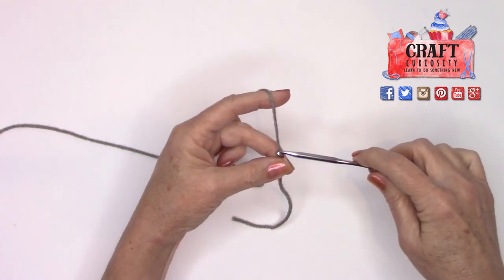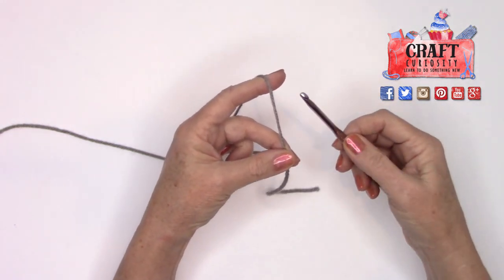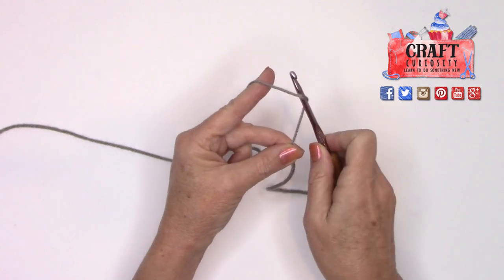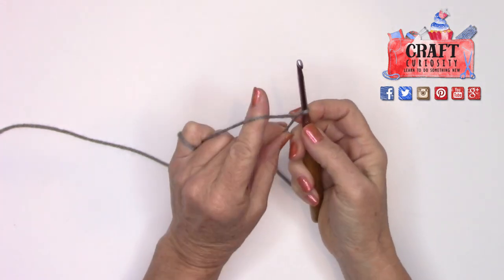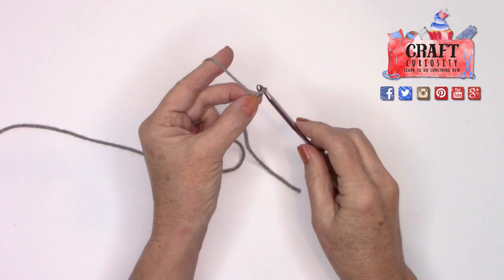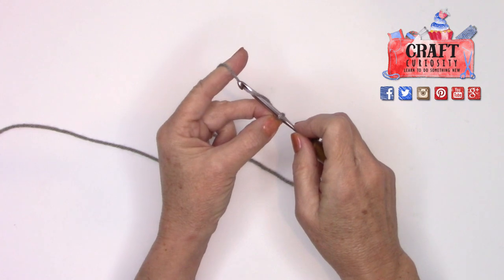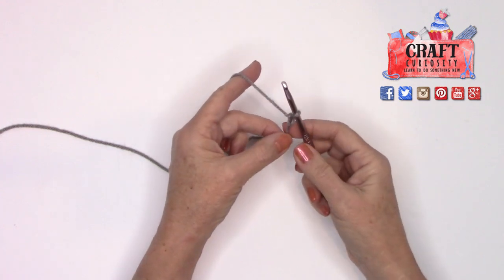I always start my chains by taking my crochet hook and putting it on top of the yarn, bringing it underneath so the yarn comes over wrapping and then comes out from the underside. Then I take that hook over the top and twist it all the way around once, making a twist. I loosen that up a little bit so there's room to get through that first loop, then I take my hook over the top of the yarn, come underneath, grab the yarn, and pull it through — that's my first stitch.